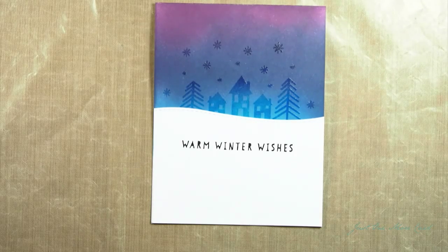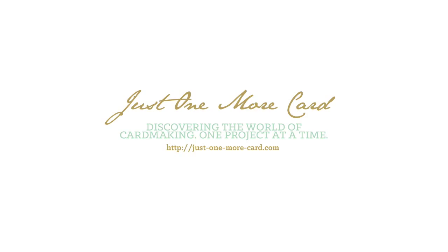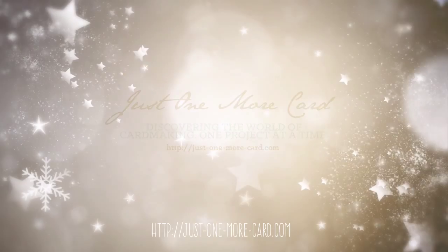And they look stunning. I hope you've enjoyed this. I hope you try the stamp set out because it's fantastic. If you liked it, please hop over to my blog and subscribe to my YouTube channel. Thank you. Bye.